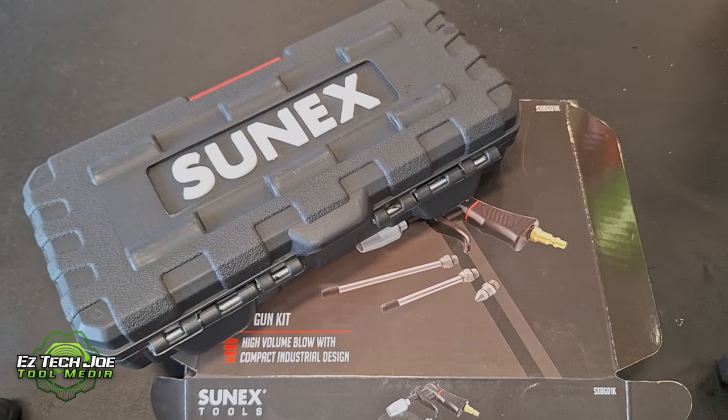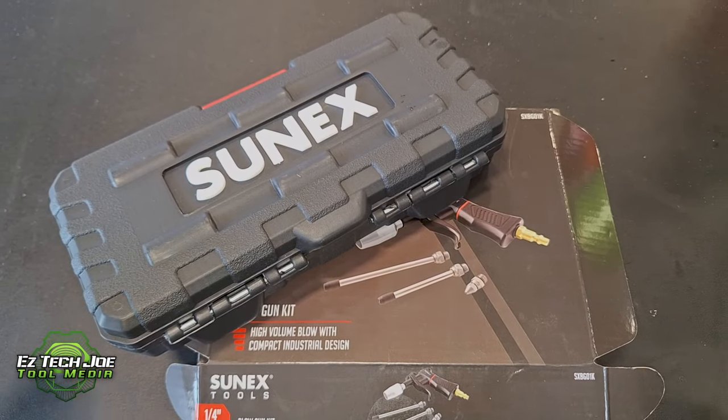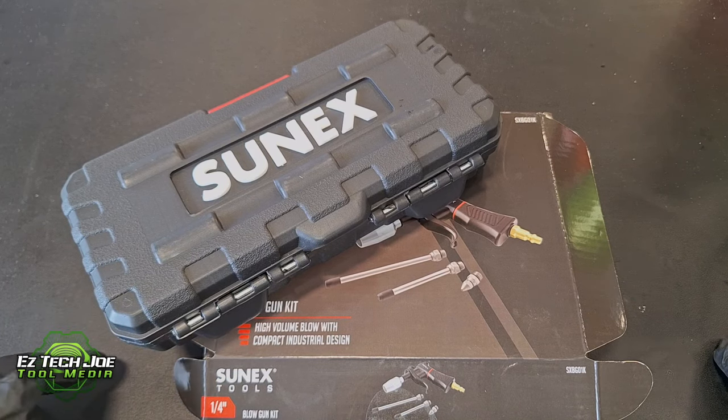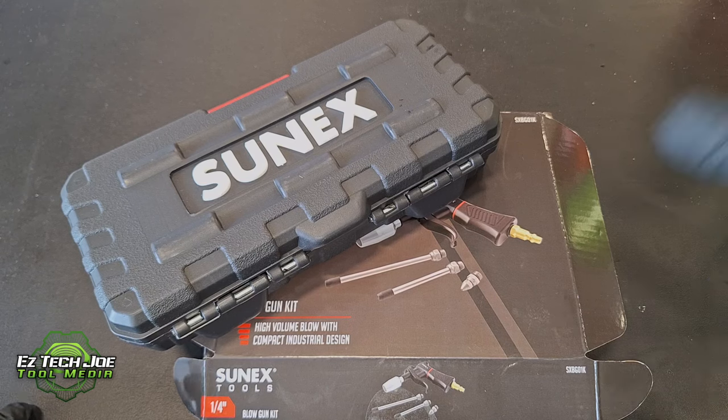What's up YouTube? You know what it is. It's your boy EasyTechJoe here with Tool Media, back with another video. Today I got a quick little tool haul for you guys — some quick little tools here from SunX Tools. If you like tools, if you like Tool Talk, if you like SunX, then this right here is for you. Let's check it out.